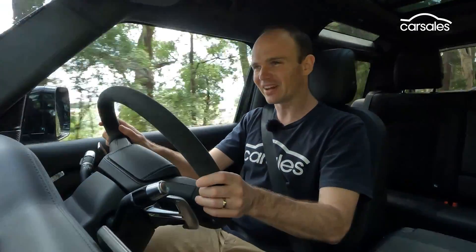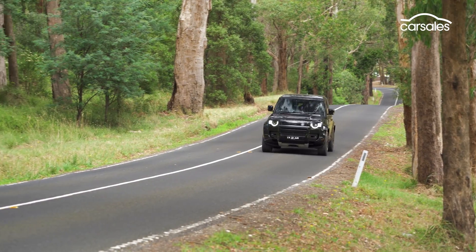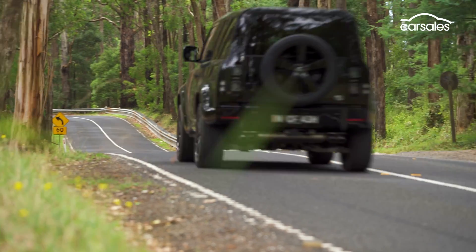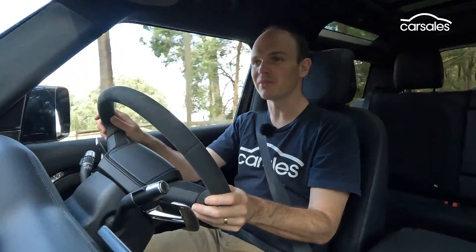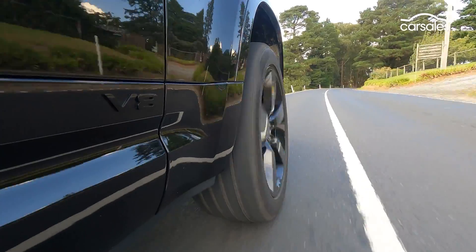The throttle calibration feels off though. Especially in comfort mode, it's way too doughy and unresponsive — you can actually flex your foot a fair amount and nothing happens. I suspect that's to try and help fuel consumption and make sure you don't rock into the car in front, but it's just too slow on the uptake. Selecting dynamic mode helps a bit, but not enough, and it also firms up the already firm ride. You can mix and match settings by creating your own custom mode.